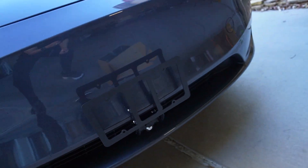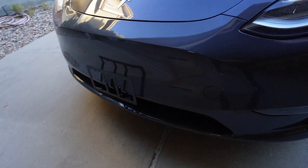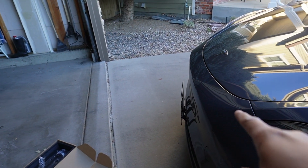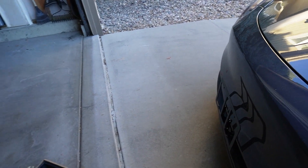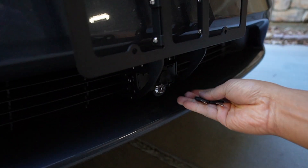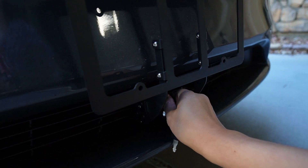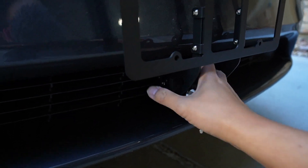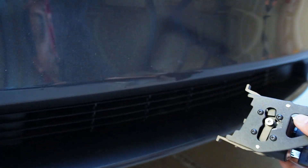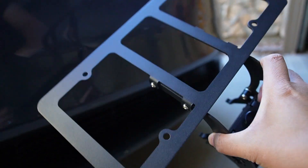I'm really impressed with the license plate holder — more than the display of course. It's sturdy, it's all metal, not plastic, and you have a key to lock it. I would highly recommend the license plate holder — definitely 100%. And you can remove it anytime you want. You put the key in, spin the lock, and it's unlocked — just take it out. Really easy and simple to use, and it's really sturdy and strong.